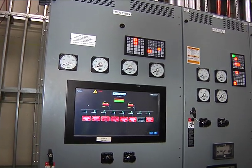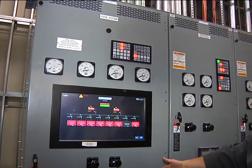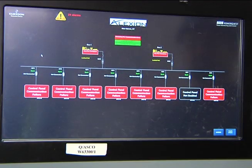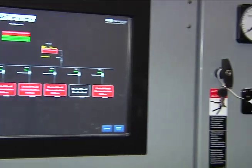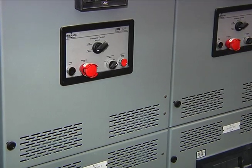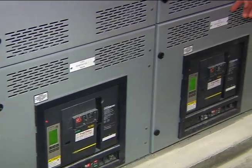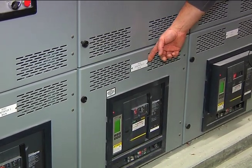Section one is your total system readout — your control panel — basically all your transfer switches will be shown on the digital display. Section two is your generator one main breaker, which is going to isolate generator one from the paralleling switchgear. Section three will be your generator two main breaker.